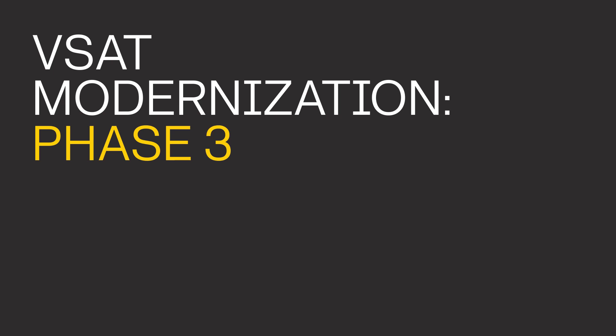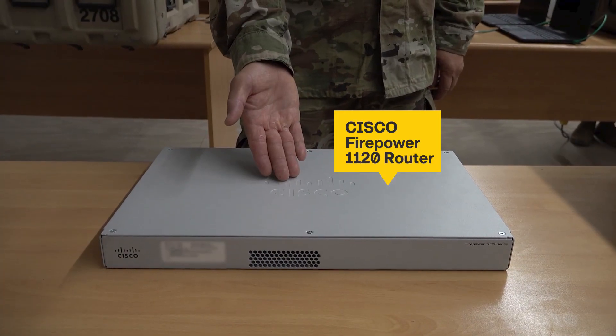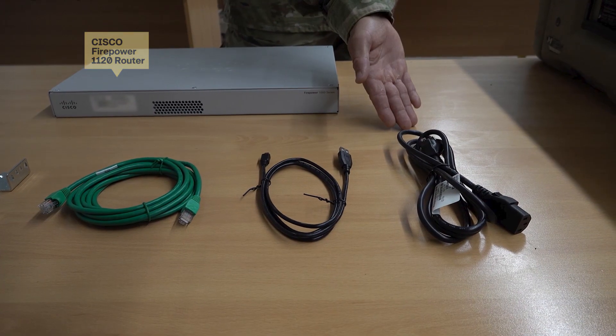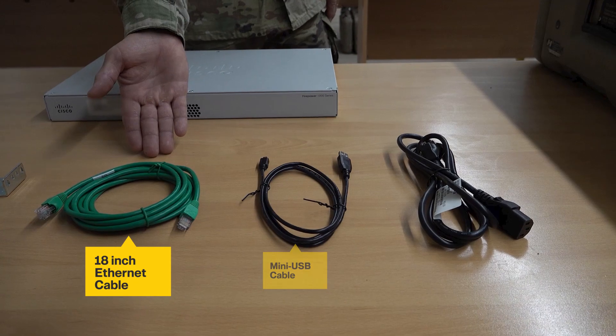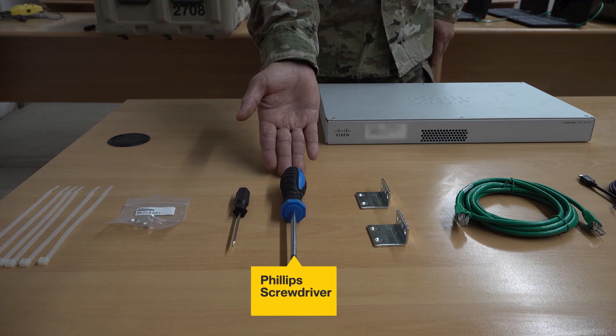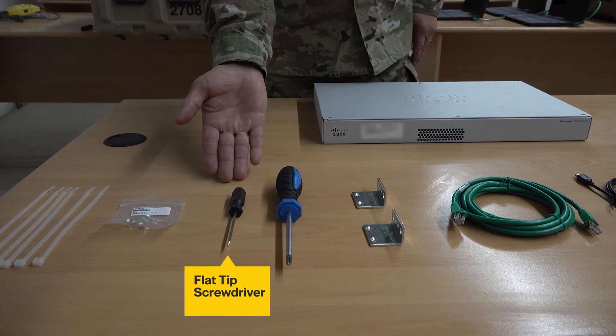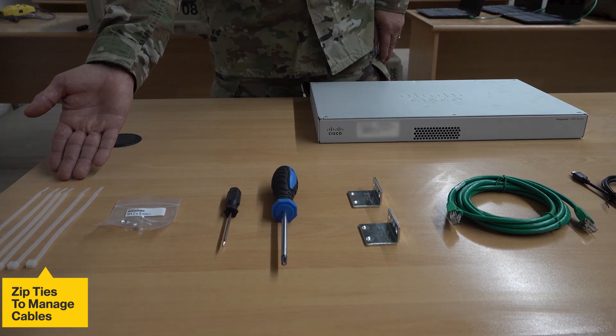The things you need for this installation are the CSS VSAT indoor unit, the Firepower 1120 router with power cord, mini USB cable, 18-inch Ethernet cable, and brackets. You will also need a Phillips screwdriver, a flat tip screwdriver, Phillips head screws, and cable management ties to keep things organized.